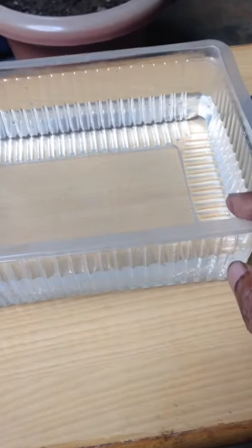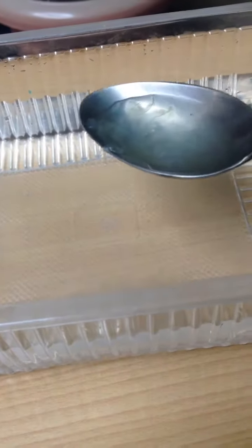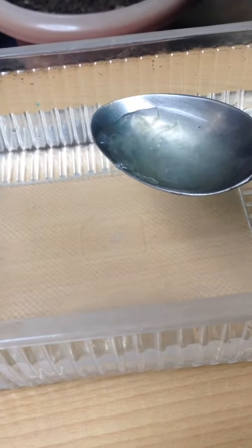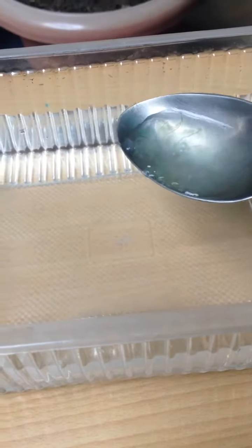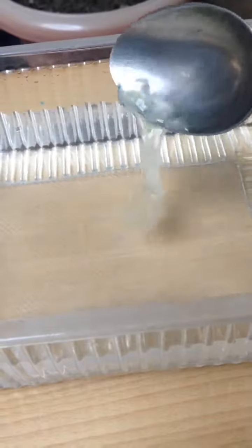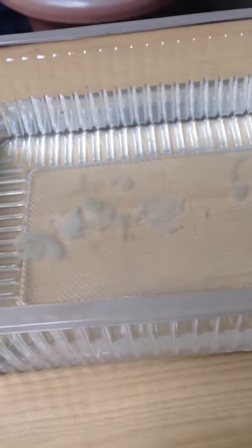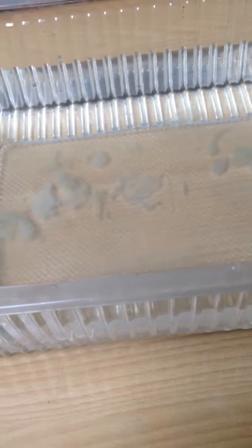I took some water in this box. I am adding some aloe vera gel into this water to support the rooting system. Due to adding this aloe vera gel, I have no need to change the water for 2-3 days.